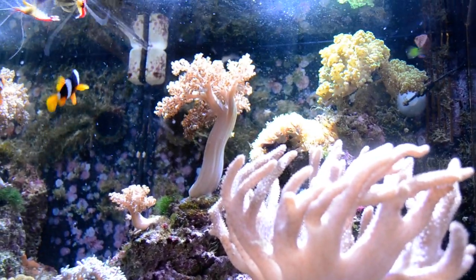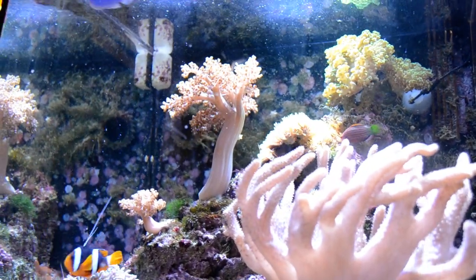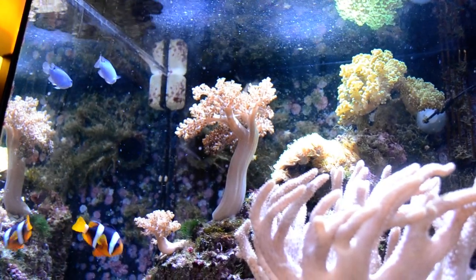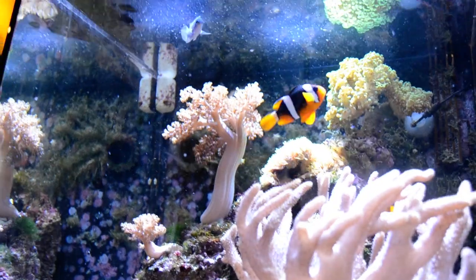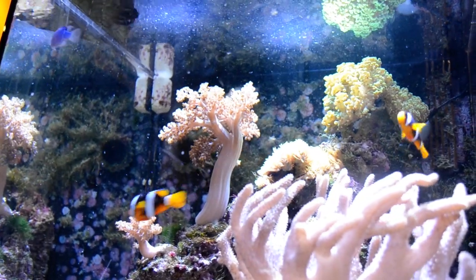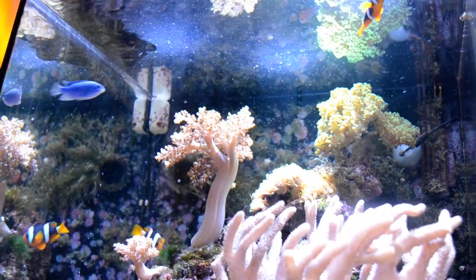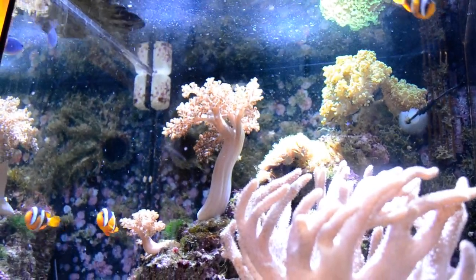Damselfish are a really good choice. As I was talking about earlier, they are very, very hardy — extremely hardy. They can tolerate pretty much anything. The water parameters barely affect them, it is insane. Some people even cycle their tanks with them, which is just completely insane and you shouldn't do that — but it is actually possible. I would not recommend doing it though.